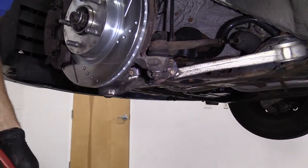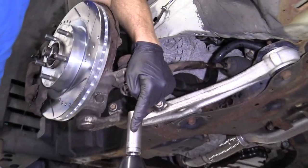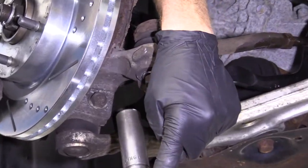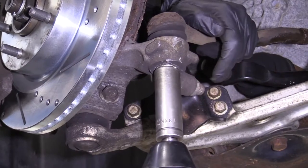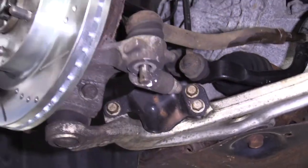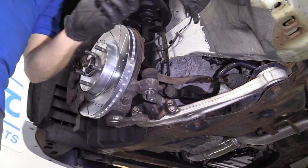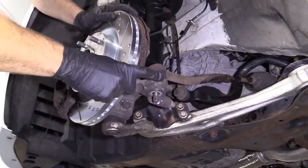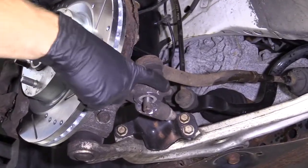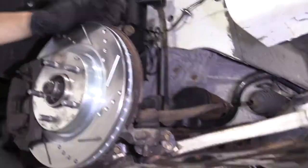Now we're going to remove that nut. I'm going to use my 19 millimeter socket and my 1A Auto air gun. We've got a washer and a nut — we'll set those aside. We're going to grab our hammer and give the knuckle right across here a couple of loving bonks and see if we can get this to come up.